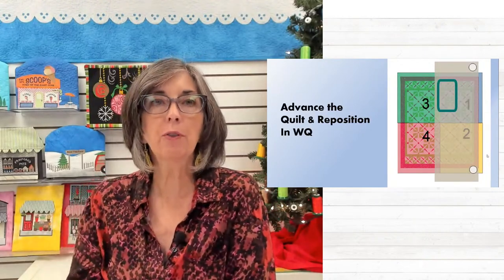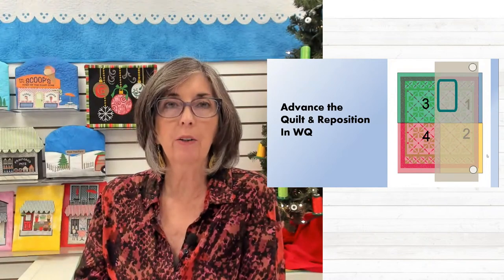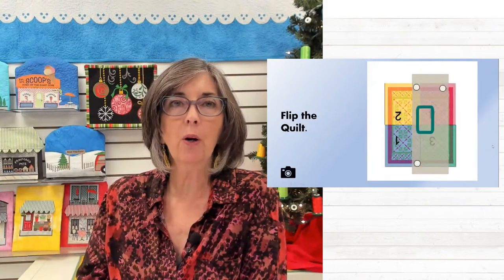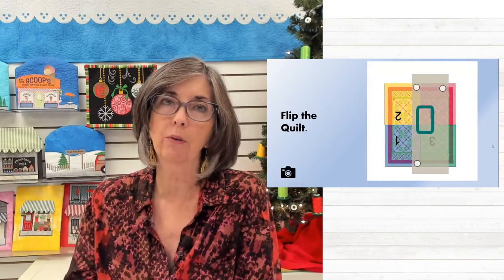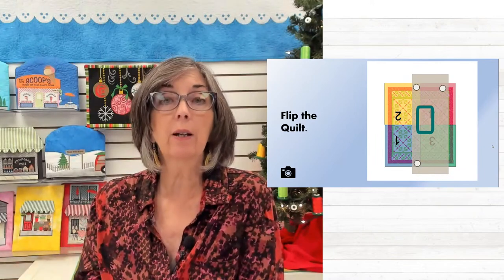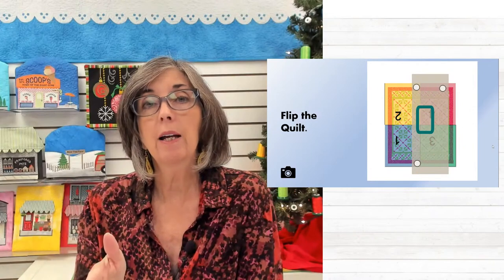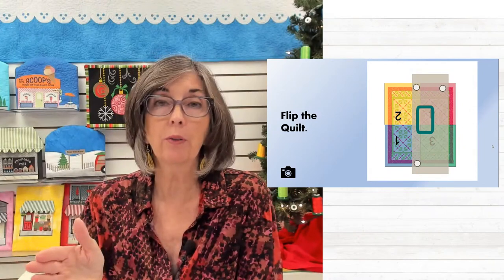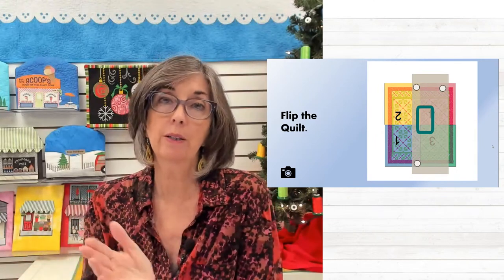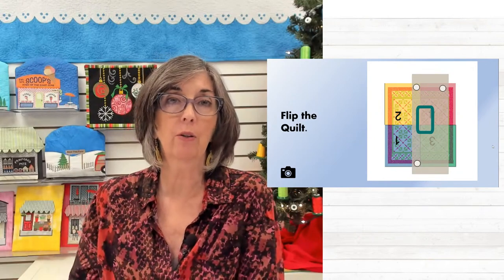We're going to advance the quilt and then reposition the fabric in the weightless quilter. You'll finish that top right quadrant, then flip the quilt completely so it is upside down, and rotate your design 180 degrees. Then work the quilt the same way, because the quilted portion — quadrants one and two — is now extending away from the machine, and the unquilted portion is under the needle.